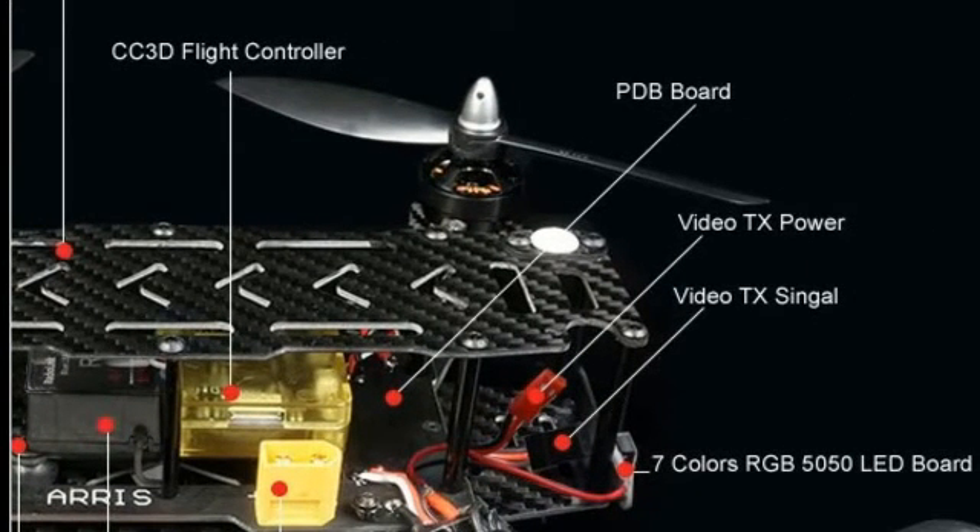You will need 8 AA batteries for the controller. Make sure you get a 4S or 3S battery. The 20A ESCs are great — they've handled everything I've put them through.